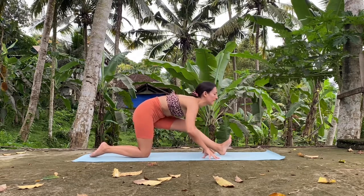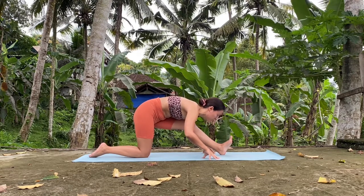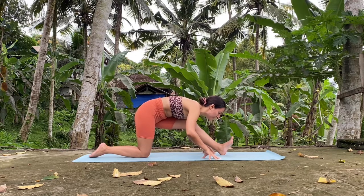Inhale, look forward. Exhale, fold from the hips — we want to bring the belly on the left side. Hold. One more breath, and very slowly come out of the posture.